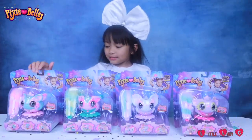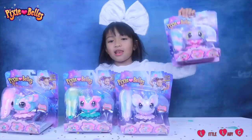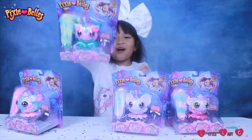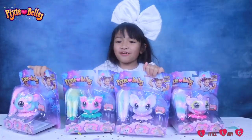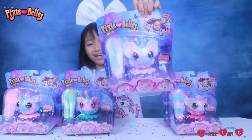There are four to collect! Aurora, Layla, Rosie, and my favourite — Esme! I really like her name!